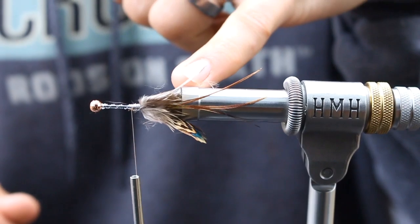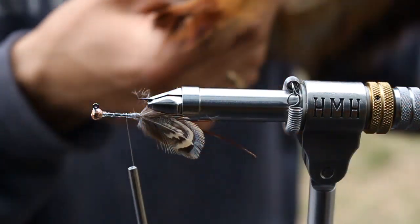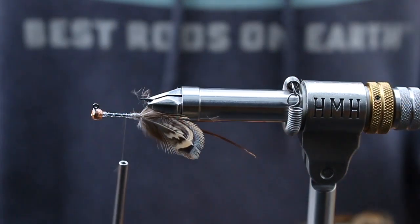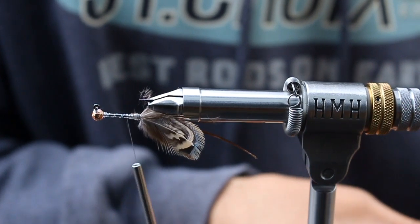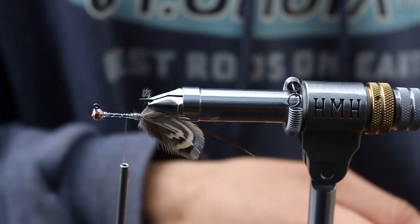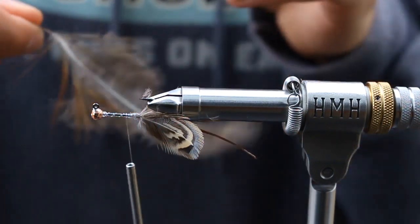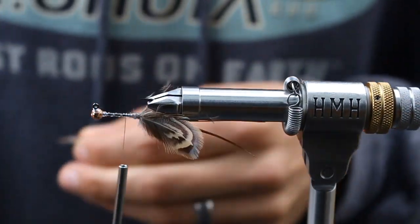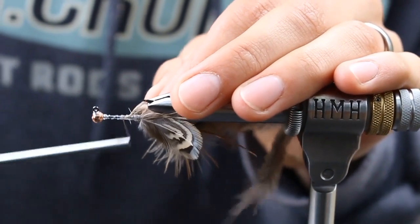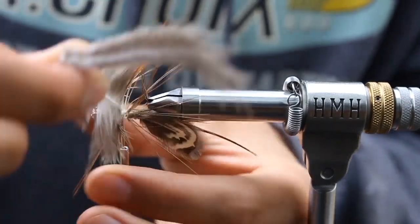So now we have long antennae using pheasant and nice short claws using pheasant. We're gonna build up the body by palmering rump feathers — I want this thing to be picky, so I'm taking a pretty long rump feather, then a medium rump feather, and then a short one. I'll come in with the long one first and to keep it simple I'm just gonna tie these in by the tips so I don't have to use my hackle pliers, because it literally doesn't matter. I catch it, wrap my thread forward and backwards so it doesn't go anywhere, and just preen it back as I turn it — I want those legs to be nice and picky.